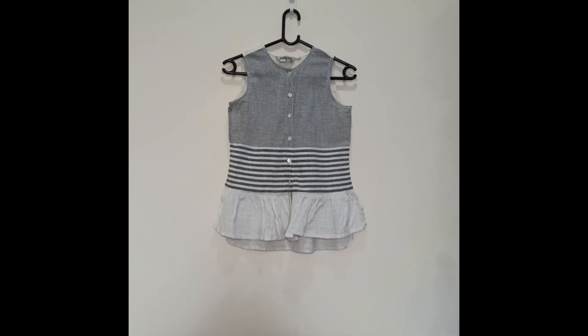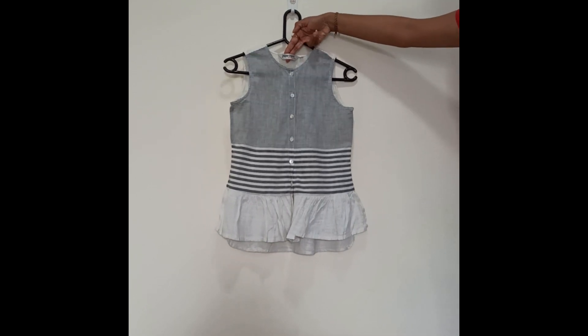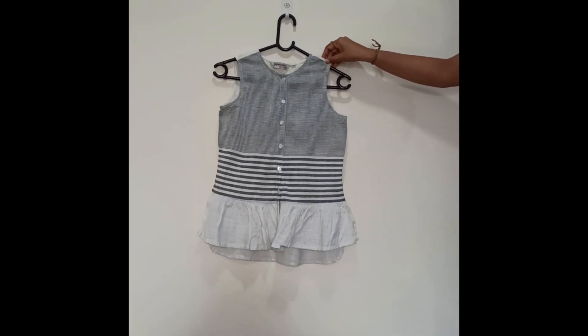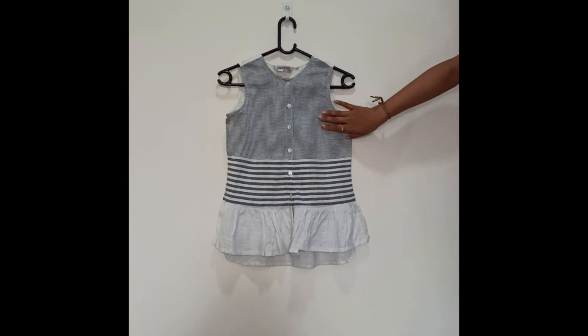This is our first top, which is of brand Jaibu Kruthi. Here you can see the brand and the size. This is a completely sleeveless top in off-white and ash color stripes. You can see these are the broader stripes and these are the thinner ones.